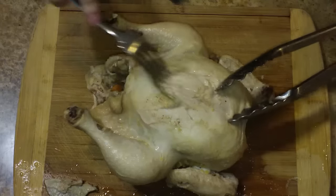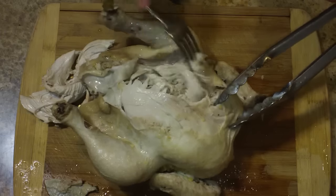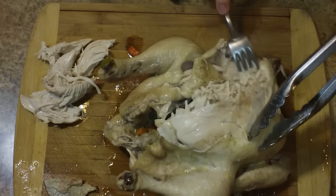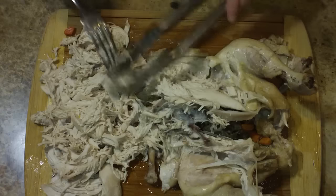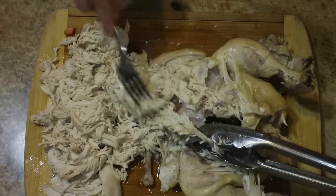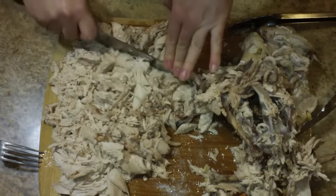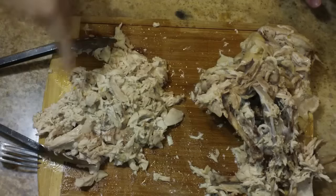Bring that broth up to a boil and add in your noodles. Cook those for eight minutes. Meanwhile, I'm going to use a pair of tongs and my fork — be very careful because the chicken is very hot right now. Just use that fork to pull the meat right off of the bones. What's extra awesome about this recipe is I'm not going to use all of this meat today. I'm just going to use about one third of it, and the other two thirds I'm going to use for dinner tomorrow. I'll put some links in the description for ideas on what to do with that extra chicken meat. Run your knife through the pieces you pulled off and get nice little bite-sized pieces.